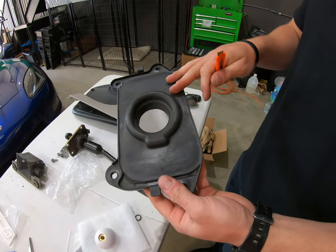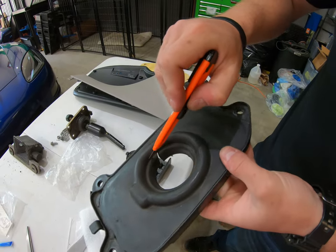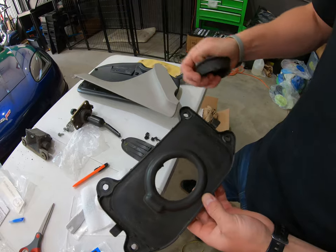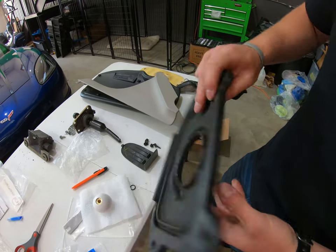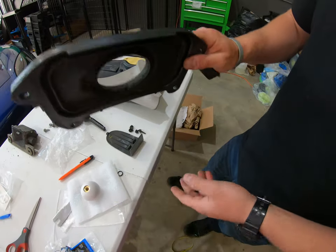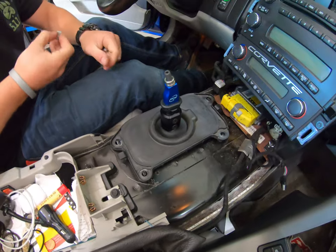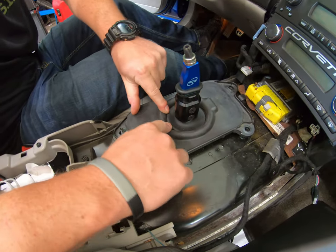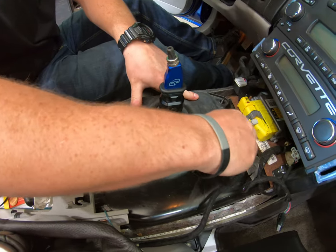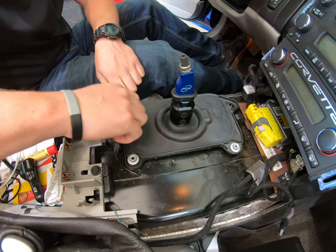Next thing we're going to do is reinstall the factory dust boot. But you actually have to go ahead and modify yours. So you're going to take a razor and cut right on this seam right here — you're going to cut the bottom part off. When you're done cutting it, you'll have this piece cut off and it should look like that. You just want to cut it to that first line. Now, his does have a slight tear in it. All the ones we have done so far, the dust boots are torn. You can either go ahead and order a new one or reuse yours — we haven't had any problems yet with torn ones. Now we're going to go back in the car and reinstall this with the four 10-millimeter nuts.